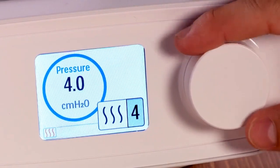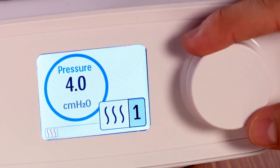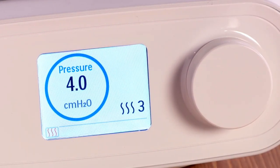If you are using the standard tube, rotate the dial to choose a setting from 1 to 5, with 5 offering the greatest amount of moisture. Press the dial to save the change. If you would like to turn off the humidifier heater plate, adjust your setting to 0.